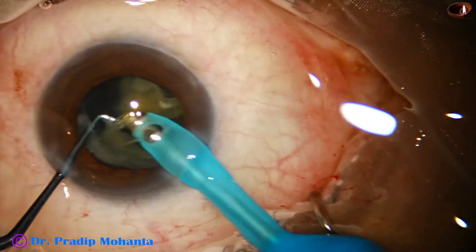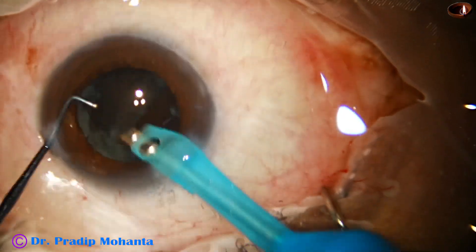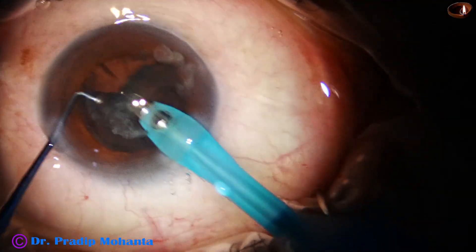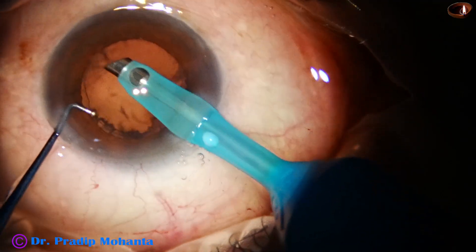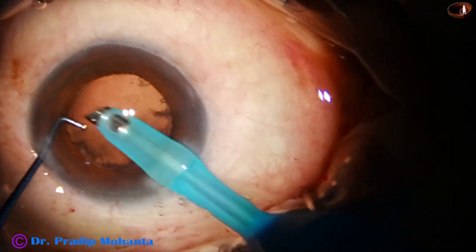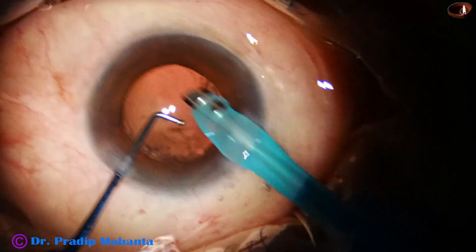And now, this is the contact lens concept. For the last piece, and for the other pieces also, we can do this. I detach the epinuclear shell and remove the last piece. Then, going to a little lower vacuum, I remove the cortical matter.